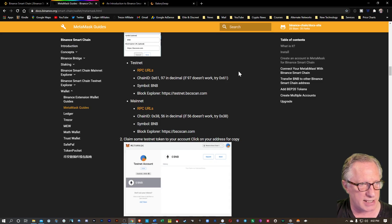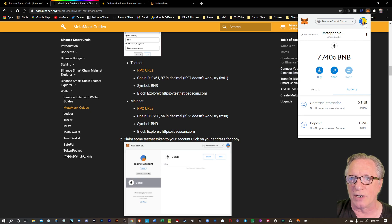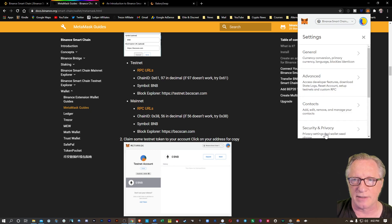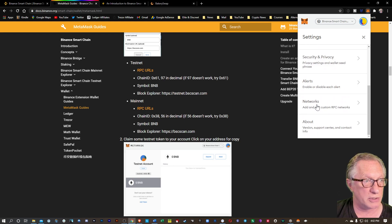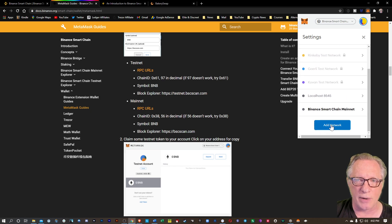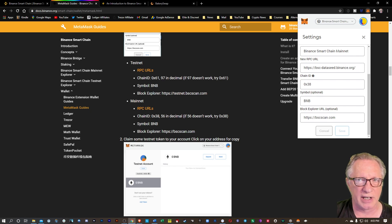I have already got the Binance Smart Chain network set up in my MetaMask. I've got some great guides that I'll put down in the description which give you all of the settings you're going to need to enter into your MetaMask to get this set up. You'll go to the account interface, then at the very bottom is settings. Go down to settings, go to network, scroll down to the bottom, add a brand new network, and put in all of those settings for the Binance Smart Chain. You can see that I've already got all of this set up — a name, a URL, and some other settings to configure it.